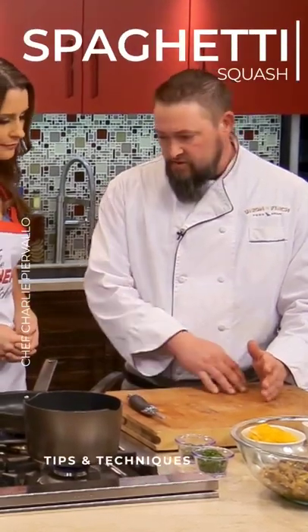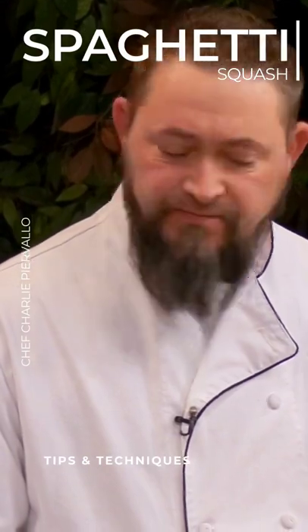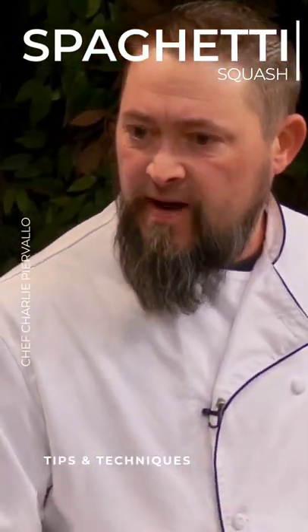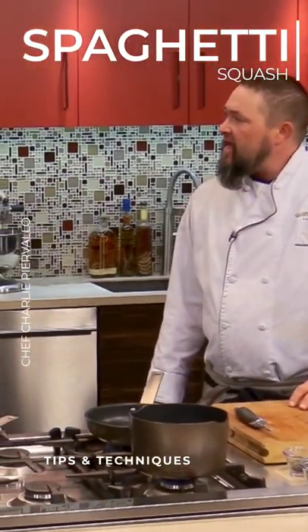The squash is about this big. You slice it in half, take out the seeds. You would put some olive oil in it, a little bit of salt and pepper, and then we would bake it in the oven at 350 for about an hour and a half.